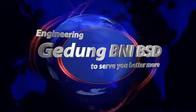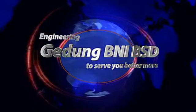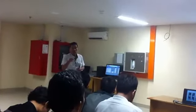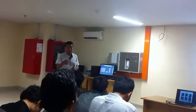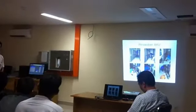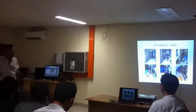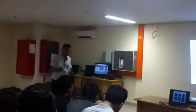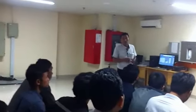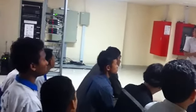Engineering BNI BST Engineering BNI BST.